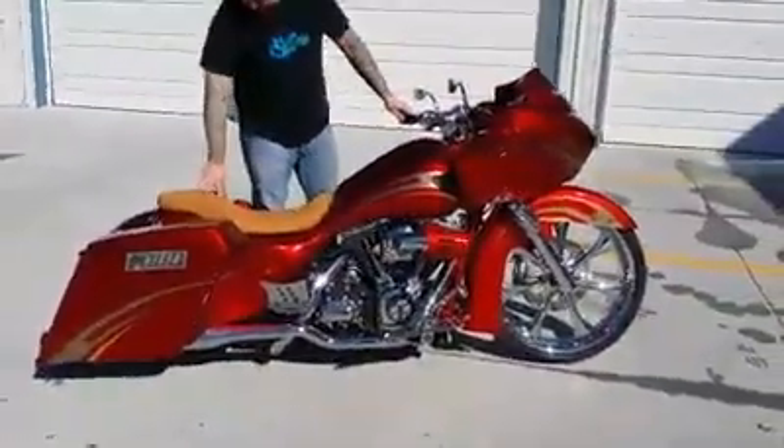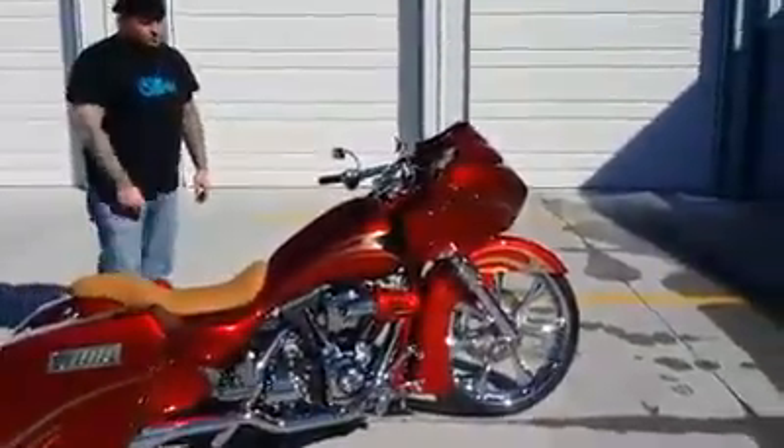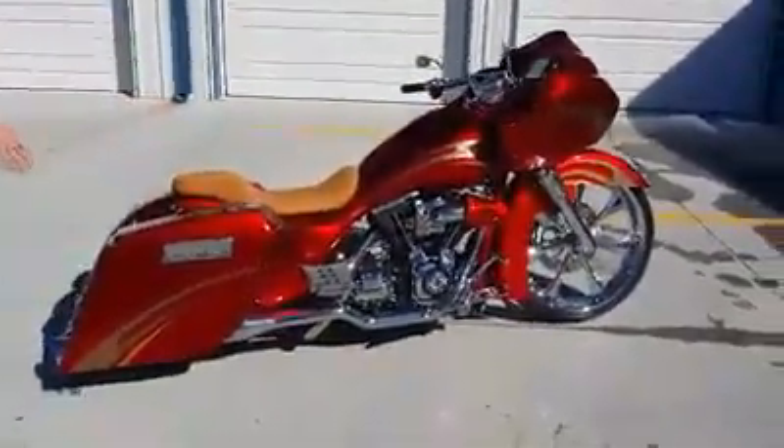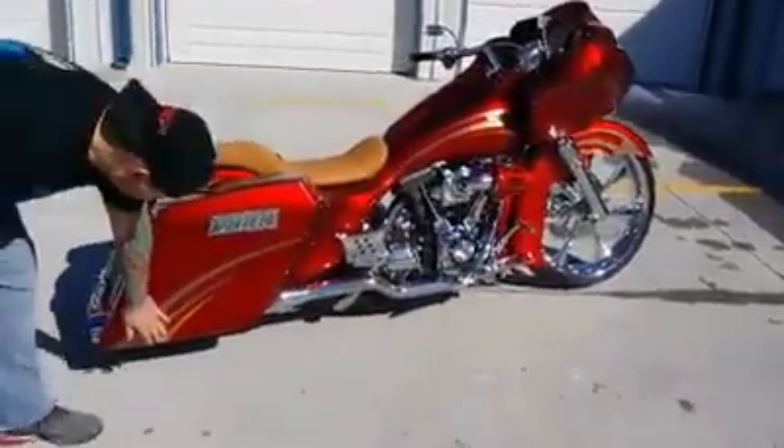James Carter did the seat at Elephant. All candy apple red with champagne graphics and all real gold leaf.